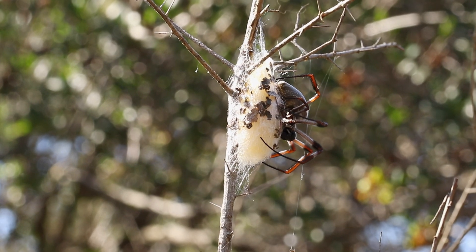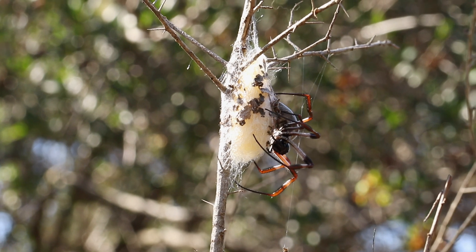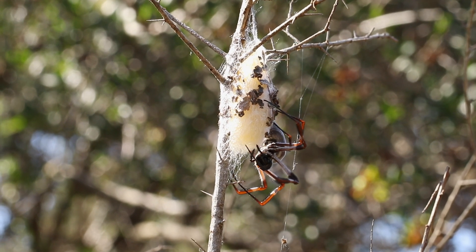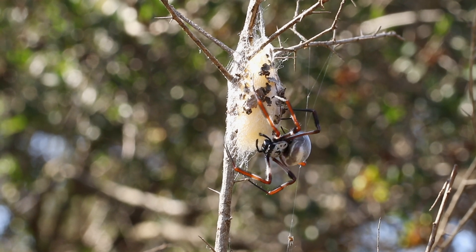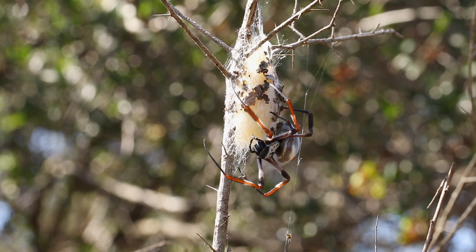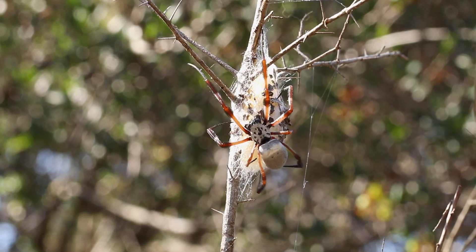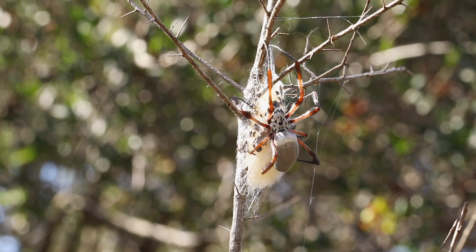The egg sac that the female lays can hold up to approximately 300 eggs. The baby spiders usually hatch within a couple of weeks but remain inside their egg sac until winter is over. Once the tiny spiders emerge from the sack in early spring, they either make small webs near their birthplace or disperse on the wind.